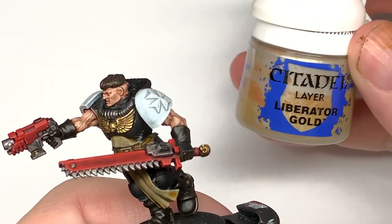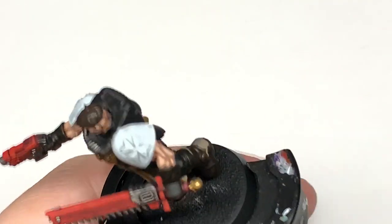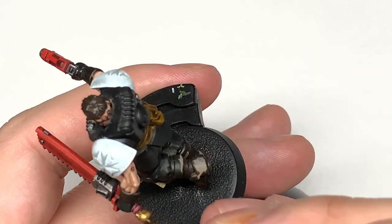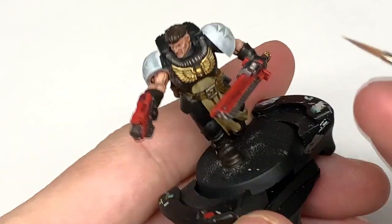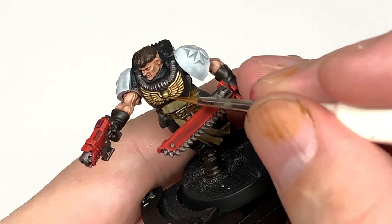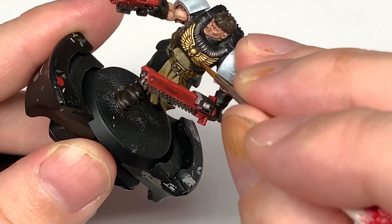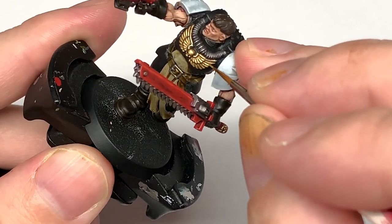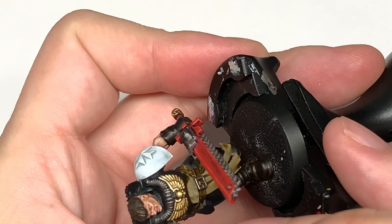Next we're going to be using Citadel Liberator Gold to highlight the Retributor Armour. On the pommel you do the areas catching the most light. With the wings, do the very tips of each of the little feathery bits and the tips of the wing sections. Also highlight the little curved bits by the skull, then highlight the skull as you normally would.